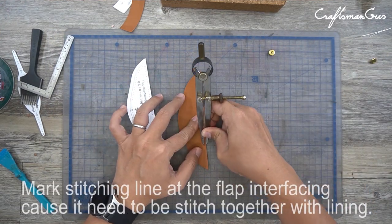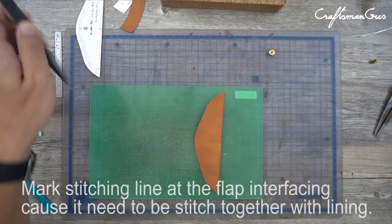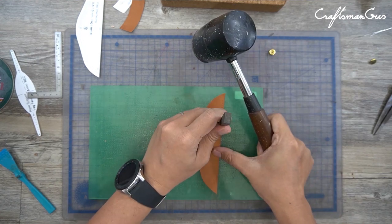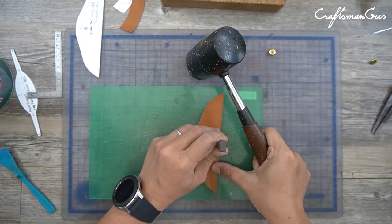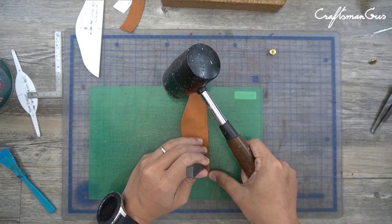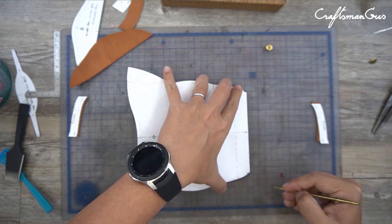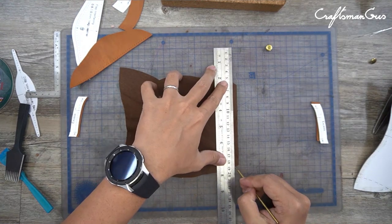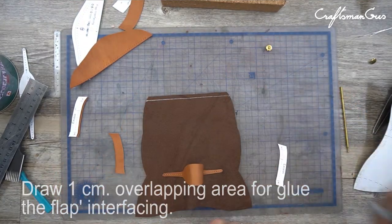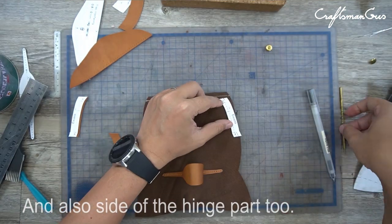Mark the stitching line at the flap interfacing — of course, it needs to be stitched with the lining. Draw a one centimeter overlapping area for gluing the flap interfacing, and also on the side of the hinge part too.